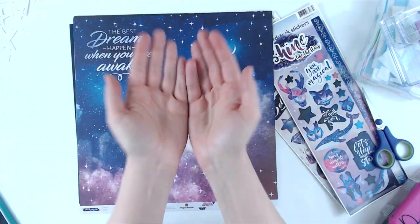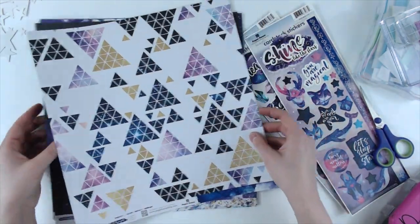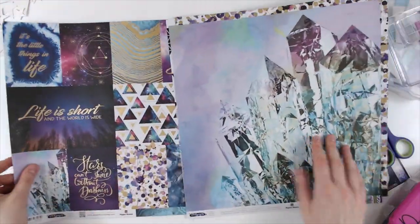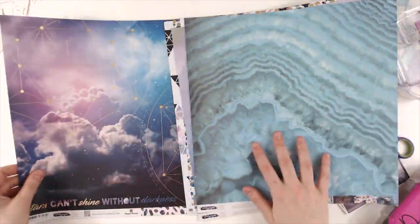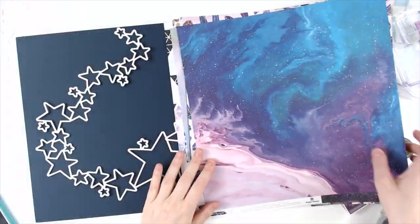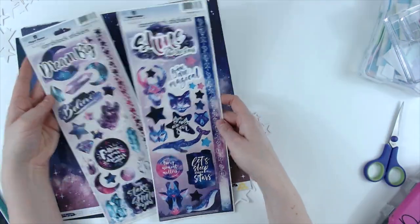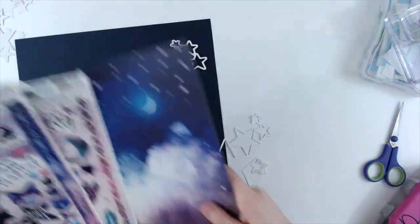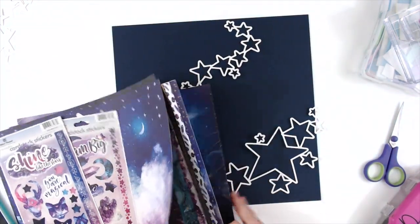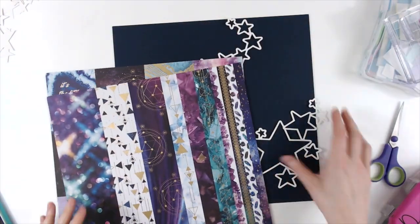Hello everyone, Daisy here again with another layout for Paper House Productions. Today I'm going to be using the beautiful Stargazer collection. I love all of the colors in this collection — purple is one of my favorites so you can never go wrong with that. There's a lot of gold foiling in this. It has cardstock stickers, faux enamel stickers, little micro stickers, and it's just a great collection overall.